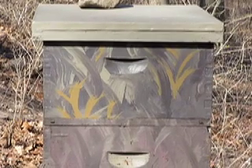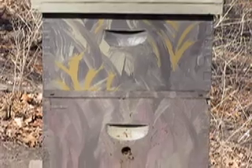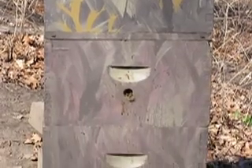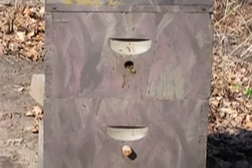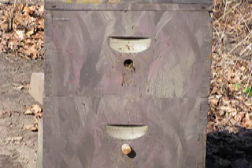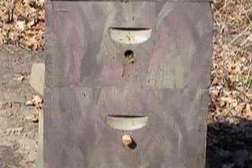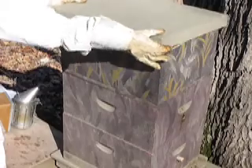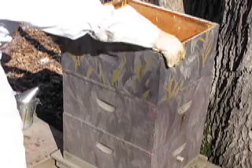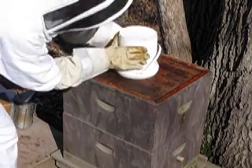Today is April 15th, so I'm going to take this box off because I have some Fumagellin in there. Then I'm going to reverse these two boxes. The queen right now is in the top box, so what I'm going to do is reverse the boxes and put the queen on the bottom so she has more room the rest of the season to work up into the hive. Take the Ever Powder Cutter off. And here is the Fumagellin, which they ate most of it.